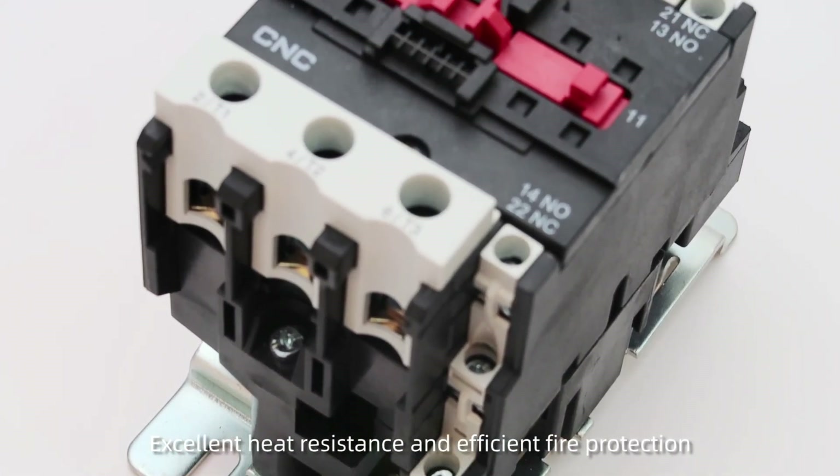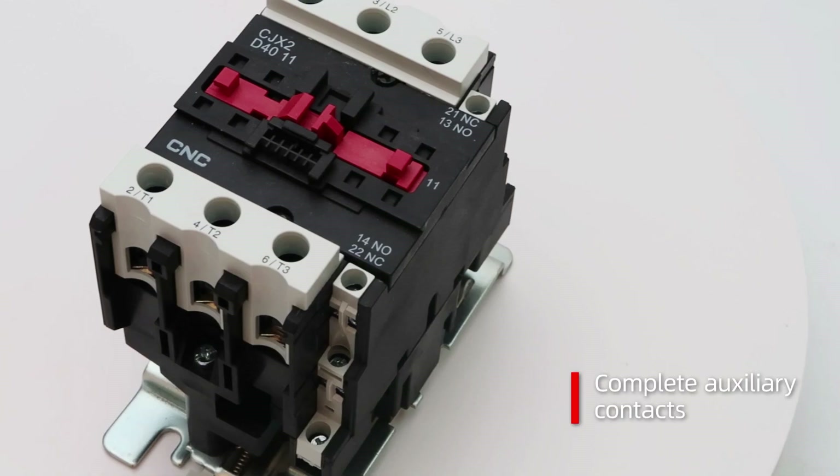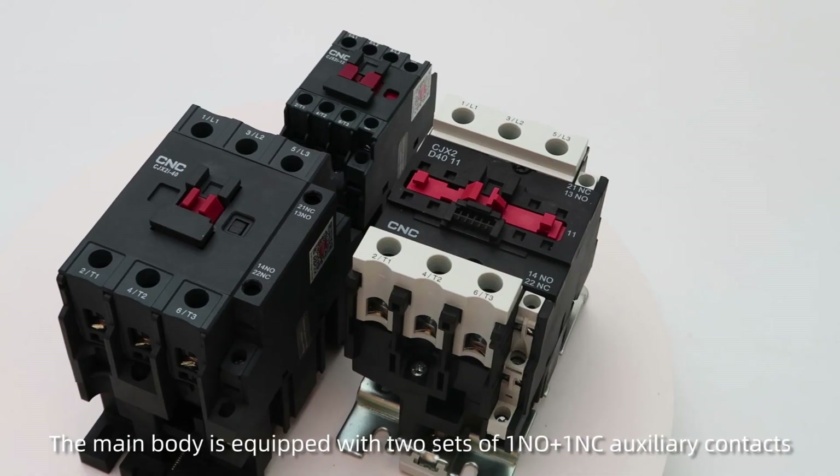Excellent heat resistance and efficient fire protection. Complete auxiliary contacts: the main body is equipped with two sets of 1NO plus 1NC auxiliary contacts.